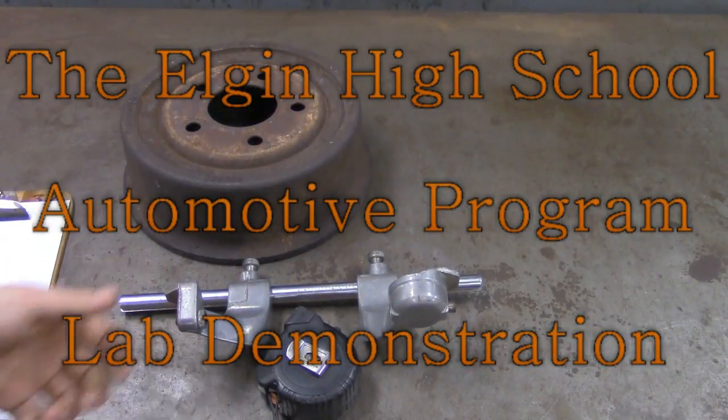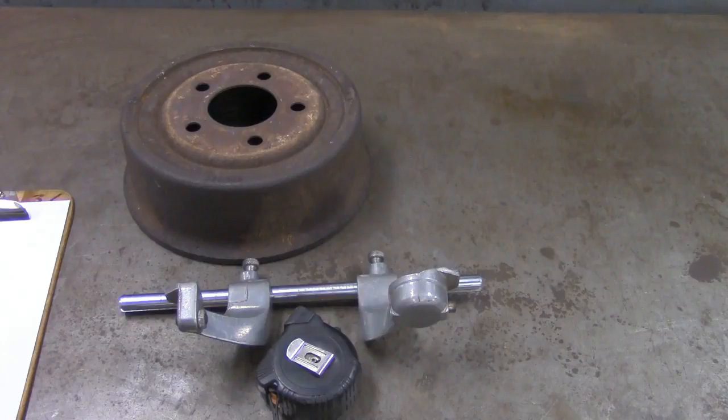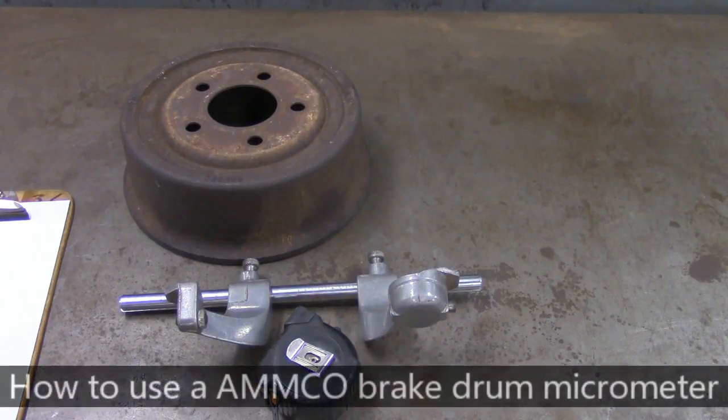How are you doing? Mr. Tabiri here. This is another video from our Elgin High School Auto Shop. We're going to take a look at how to utilize a brake drum micrometer.